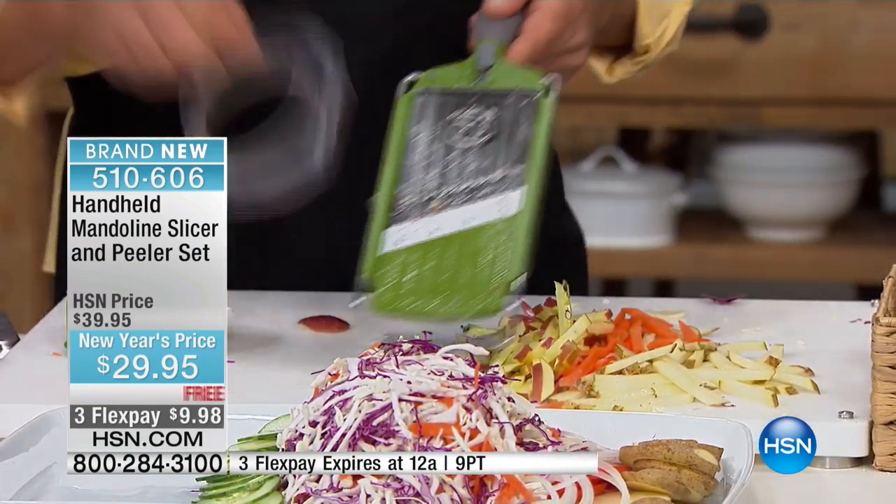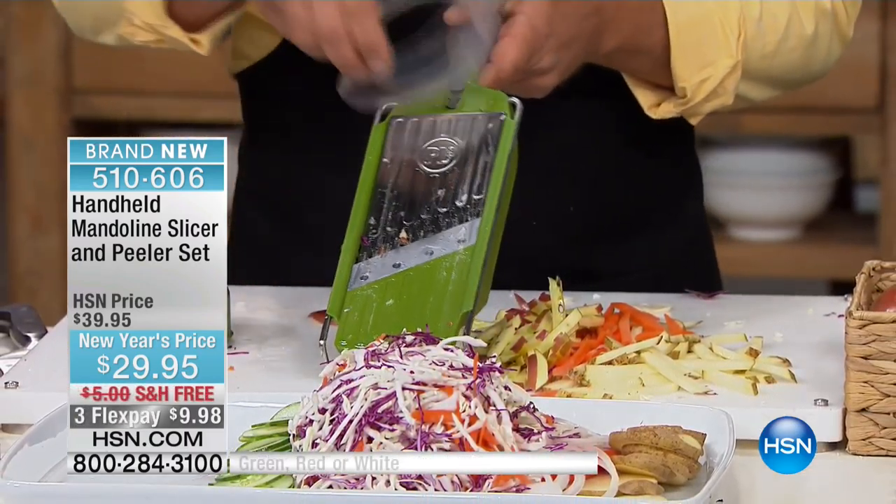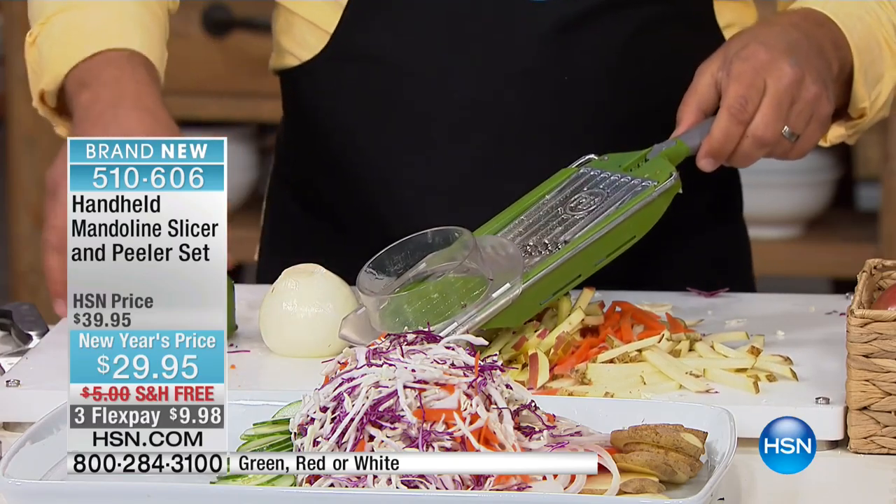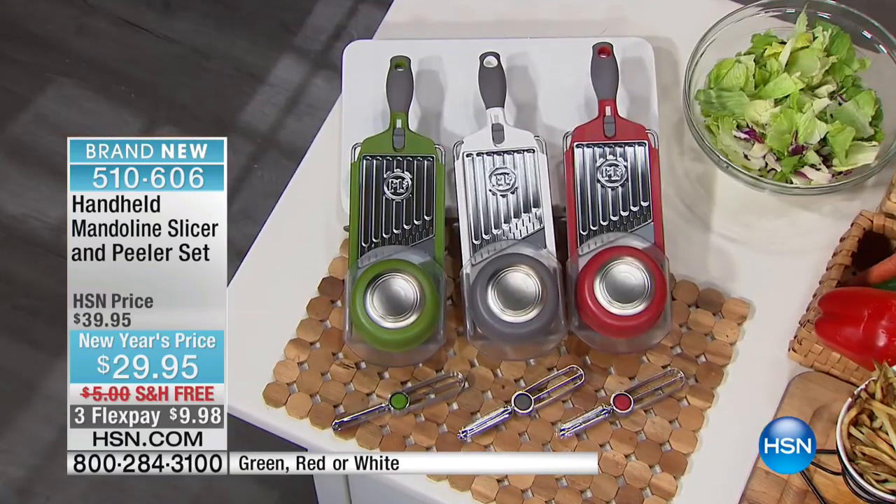There are three colors to choose from. John's been using the green; we also have it in red and white. Under $10 with free shipping and handling.